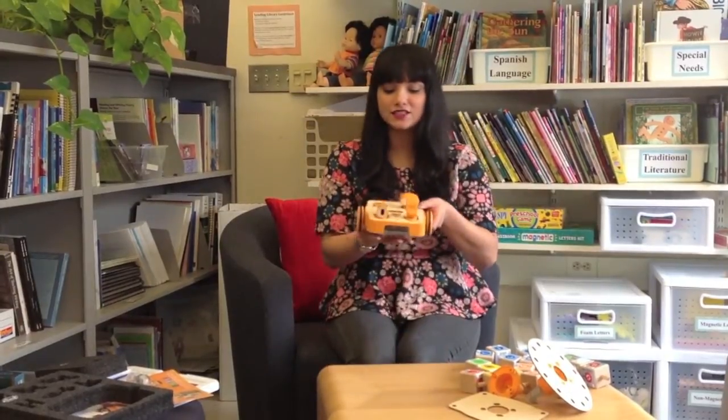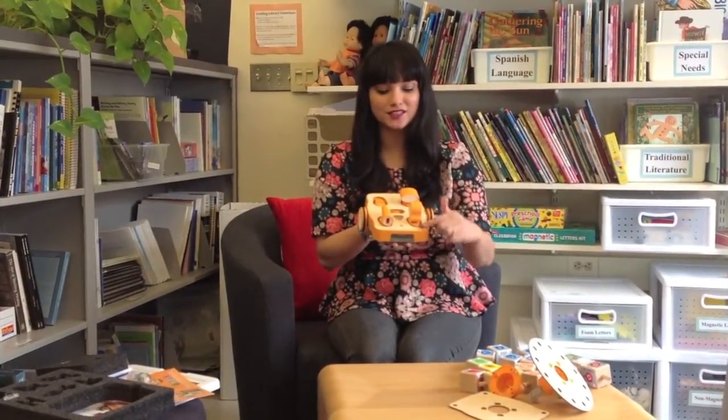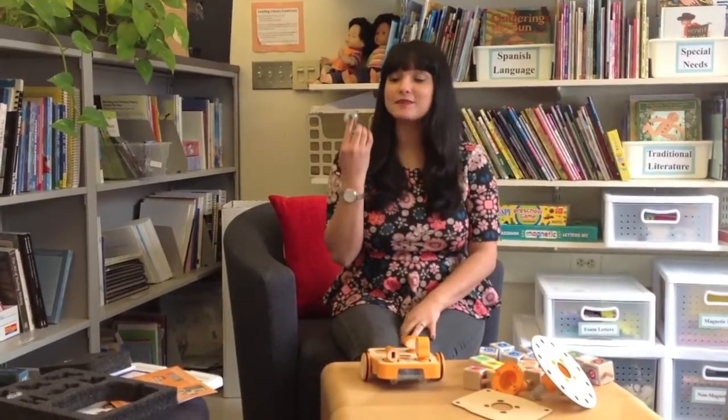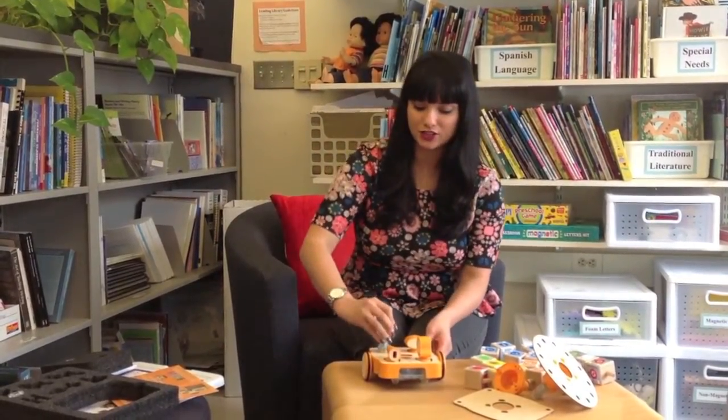All of the sensors are attached on top to the ports at the top of your robot body. Kibo also comes with a light output — it's a light bulb, and depending on the blocks that you have, you can program your light to turn red, white, or blue.